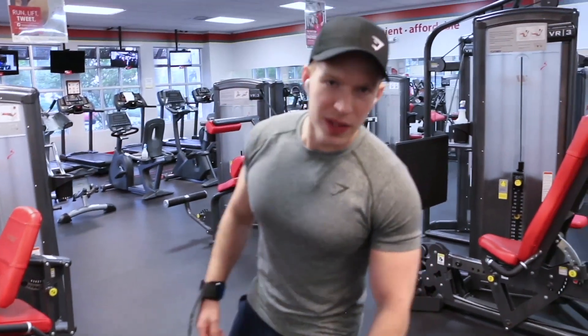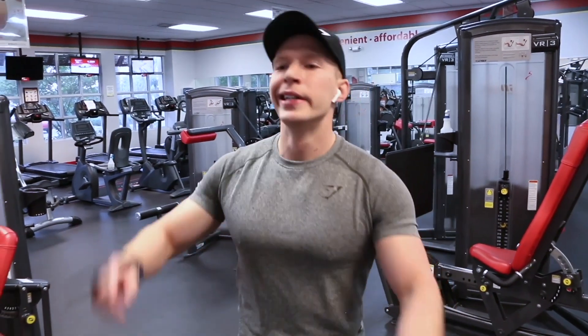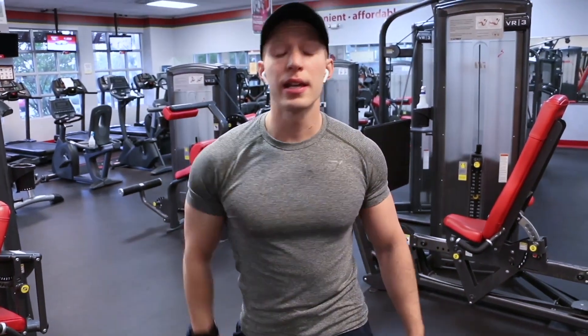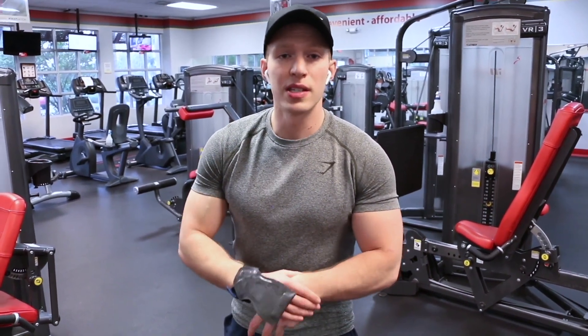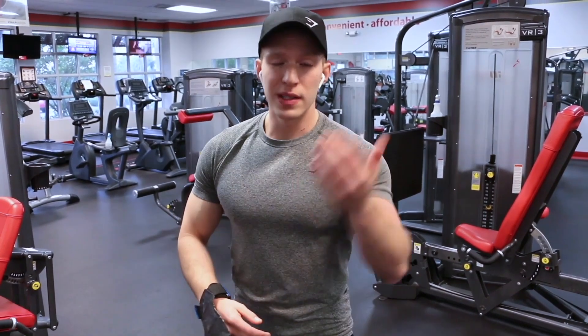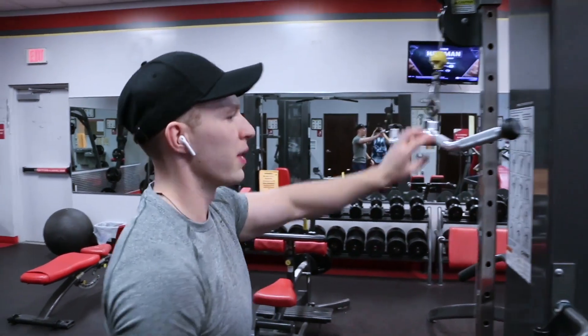I'm not doing these videos to show off. There are a lot of people out there ten times bigger and better looking, but you don't know if they're taking something or not. I can only show you what has worked for me. If you want to compete in bodybuilding or men's physique shows, unfortunately you have to take a lot of things I don't want to — I just want to stay natural. So this is what works for me.